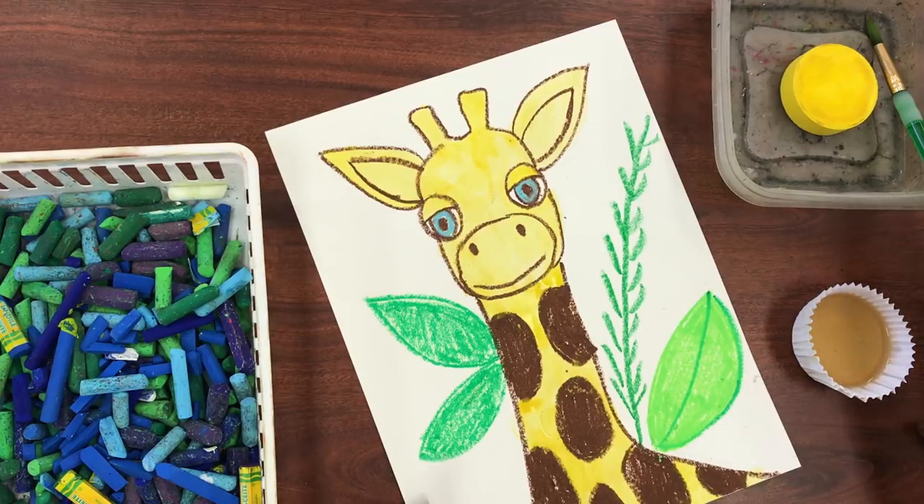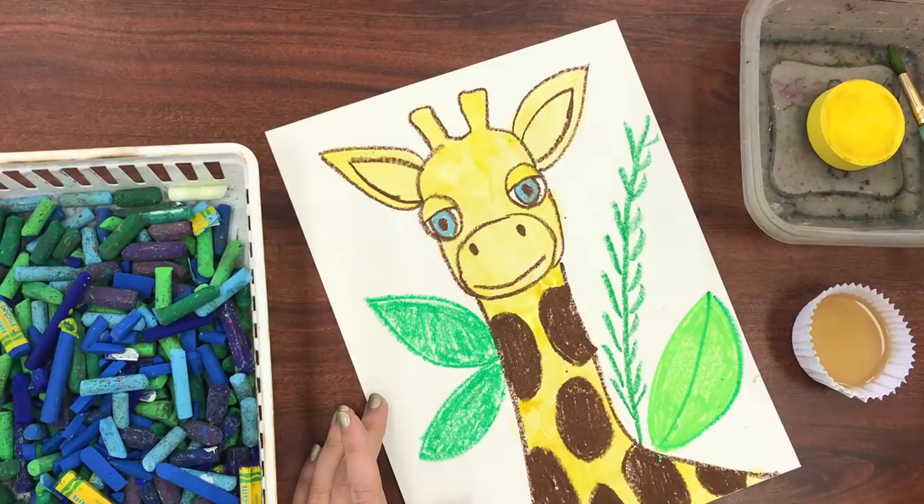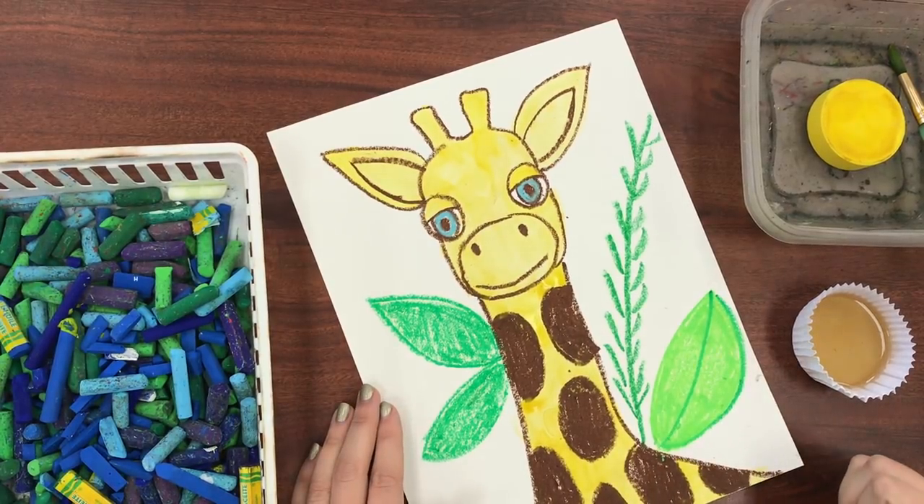You need to replace your paintbrush in your paint bucket. Have fun, guys. See you next week.